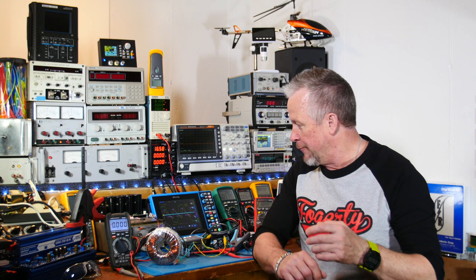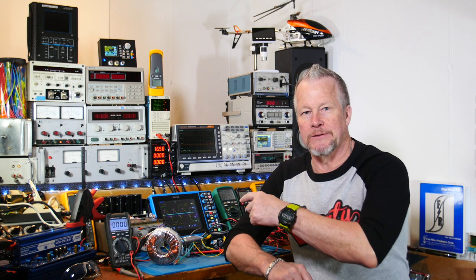Hey guys, Eddie Aujo here with kissanalog.com. Today we're going to look at the diodes and some waveforms, and I hope it'll be interesting and you'll learn something.